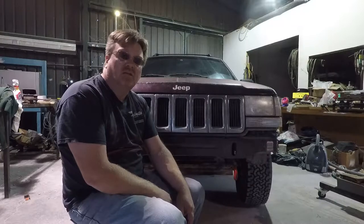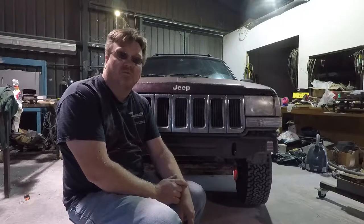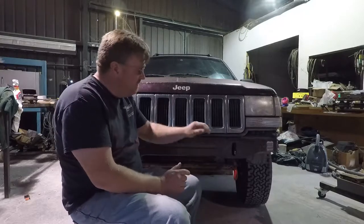What I have here is my daily driver. It's a 96 ZJ with the 4 liter and the AX15 5-speed. The other weekend I put a new motor in this Jeep, which I didn't bother filming because that's boring — it's just a 4 liter for a 4 liter — but I had the bumper off.